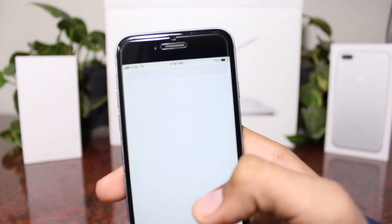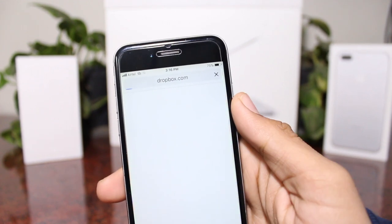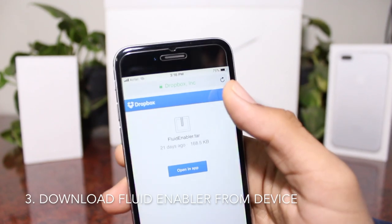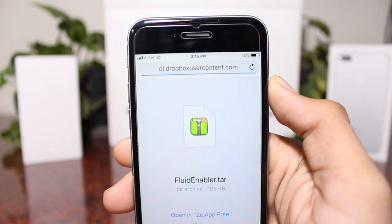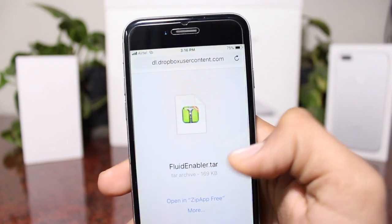Once you have done that, I'll also leave a link in the description to where you can download this tweak itself. Go to the top right corner and tap direct download.